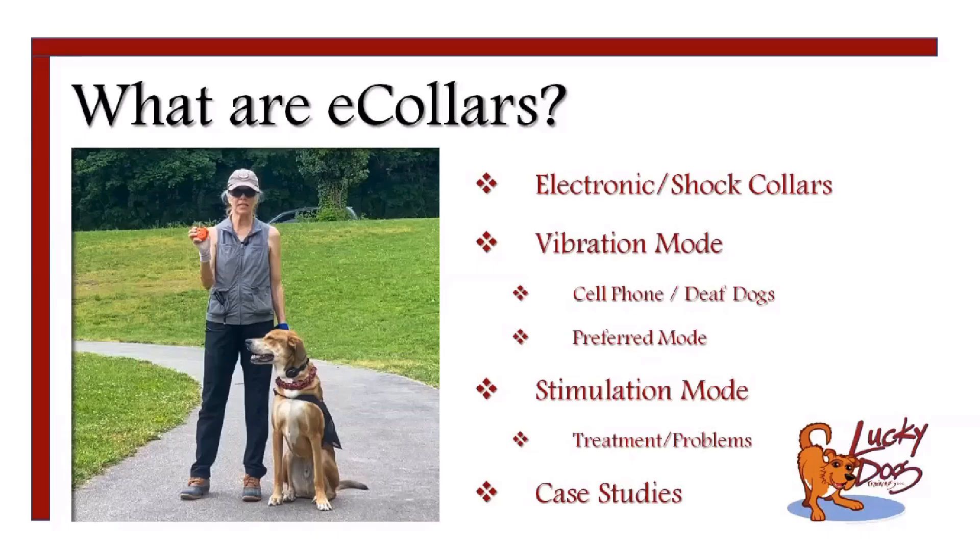I use the vibration mode especially for getting the dog's attention. Our training is based on focus — if you don't have your dog's focus, you can't train them. This is especially true when I'm working with deaf dogs. I have to somehow get them to look at me. I start by getting dogs to look right at me, so I use the vibration collar to get a deaf dog to start looking around and find me. It's my preferred mode — when the dog feels the vibration, it probably means to come over to me.